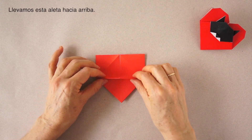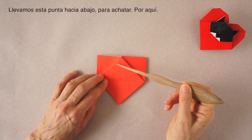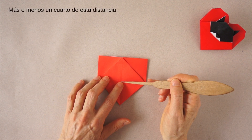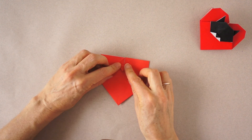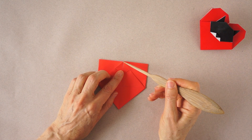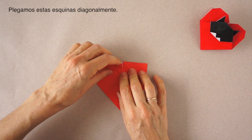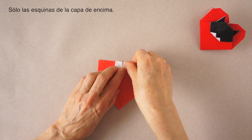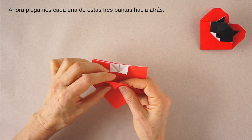There is a flap here. We are going to bring it up. We are going to fold this tip down to blunt it about here — like one quarter of this distance from the center to here. We bring these corners down and make folds here, just the top layer. Now we fold all of these three to the back.